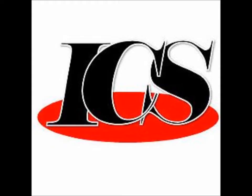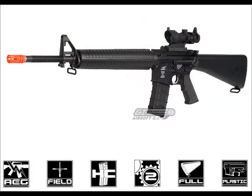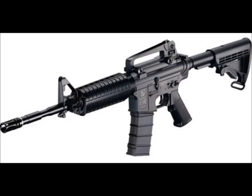At number 4, I have ICS. The reason why they're not ranked higher is because their Sportline Series M4s are made out of full plastic, not polymer. But on the other hand, their internals are pretty good, not great, which is why they're ranked at number 4.